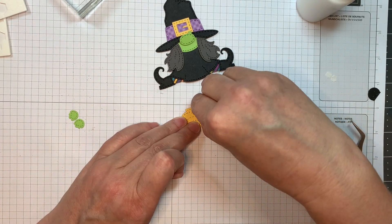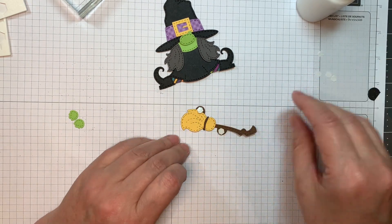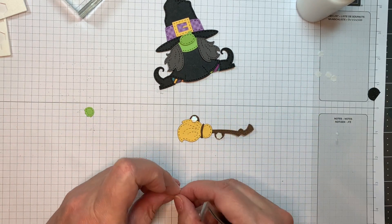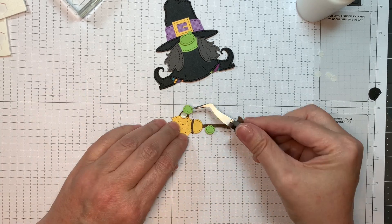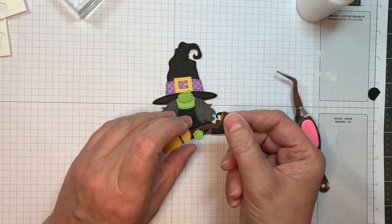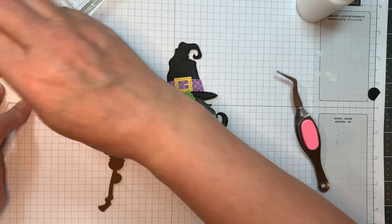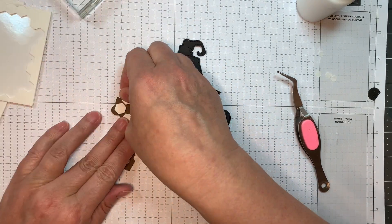I will pop up the two little green hands with the miniature Stampin' Up Dimensionals and add those with my reverse tweezers. She's got her little broom she can fly on — she'll be holding it. It almost looks like a guitar, kind of funny. I'll pop up this little broom with the larger Stampin' Up Dimensionals.